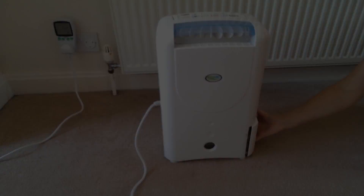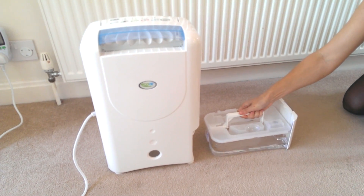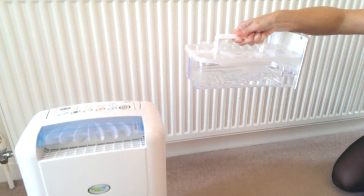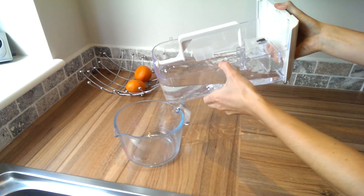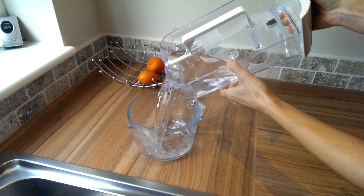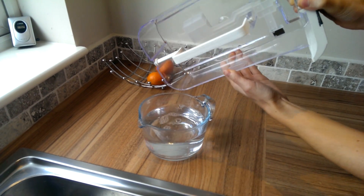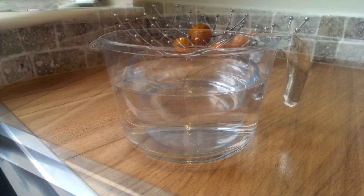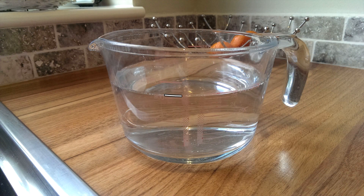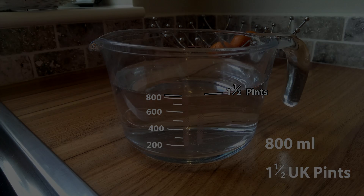OK, the moment of truth. Let's look at what we've managed to pull out of the air. No surprise really, but it's a lot more than before. Time to go and measure it. Once again, thanks to the glass, it's difficult to see. So I'll Photoshop the water line in and the measurement. So that's just over 800 millilitres or very close to one and a half pints of water.